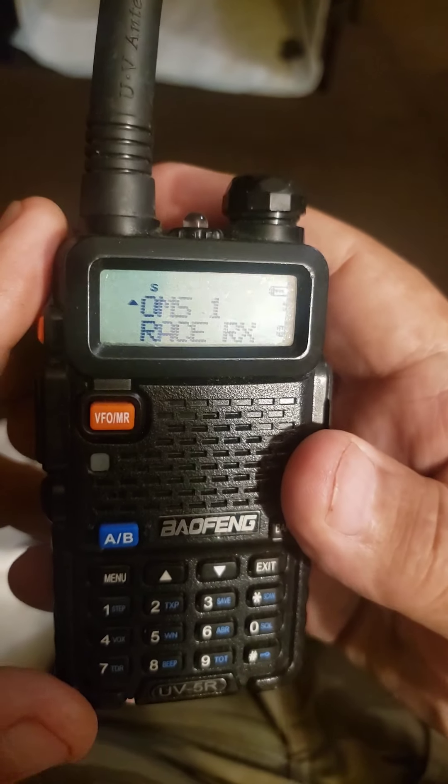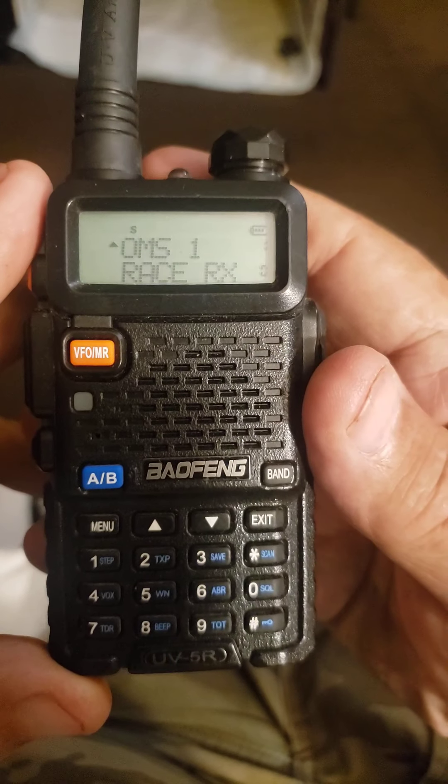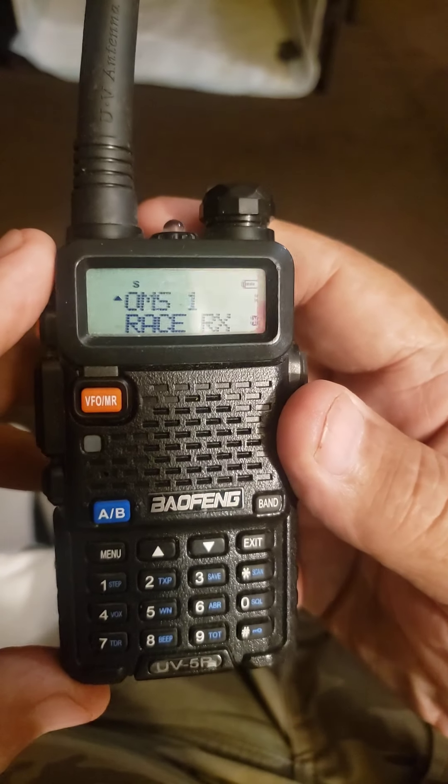Hi folks, this is Pete with Okie Dirt Videos. This is going to be a short video about the Baofeng UV5R radio on how to manipulate and change channels.